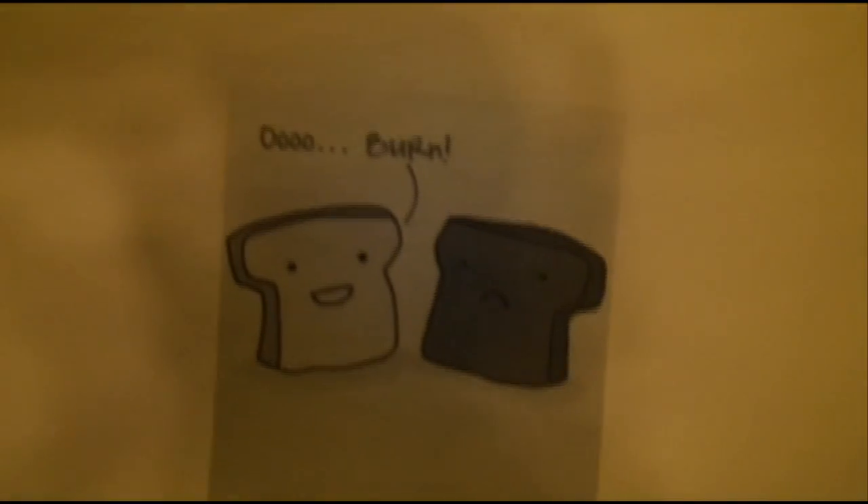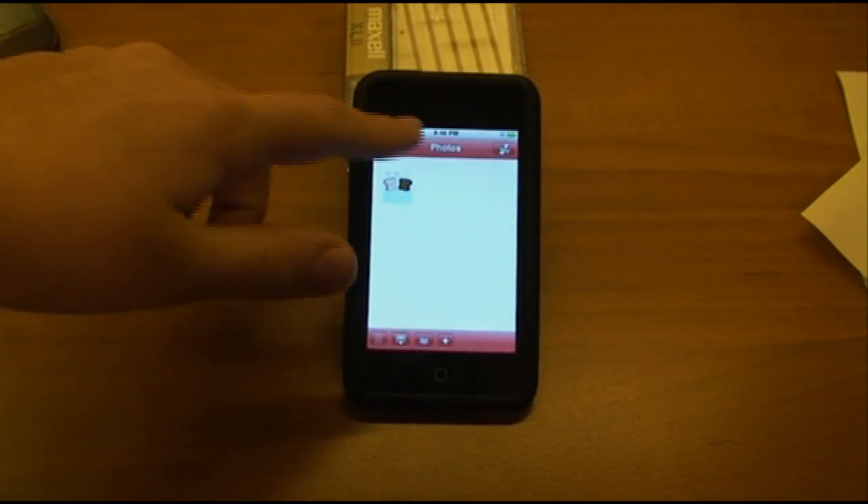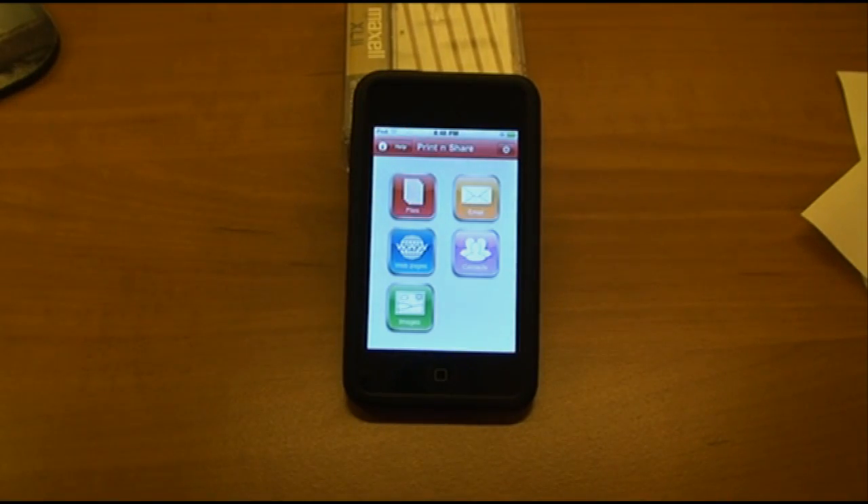I do like how it blows up the image a little bit — that's also nice. So that is Print and Share — that is my overview of Print and Share.